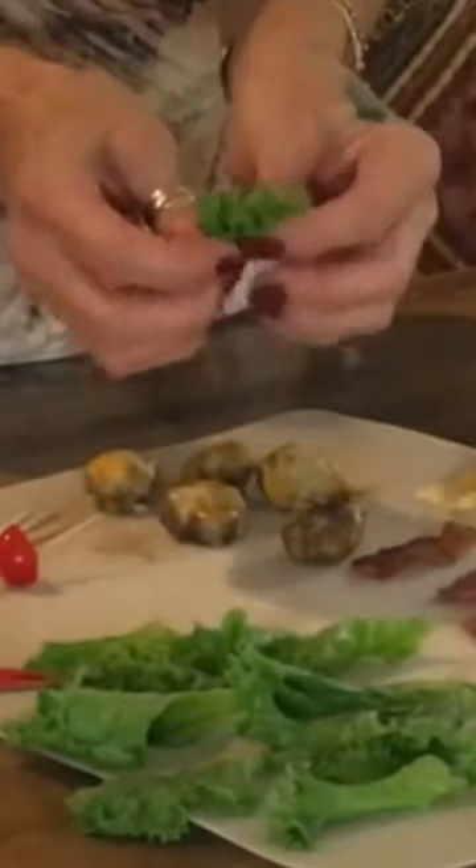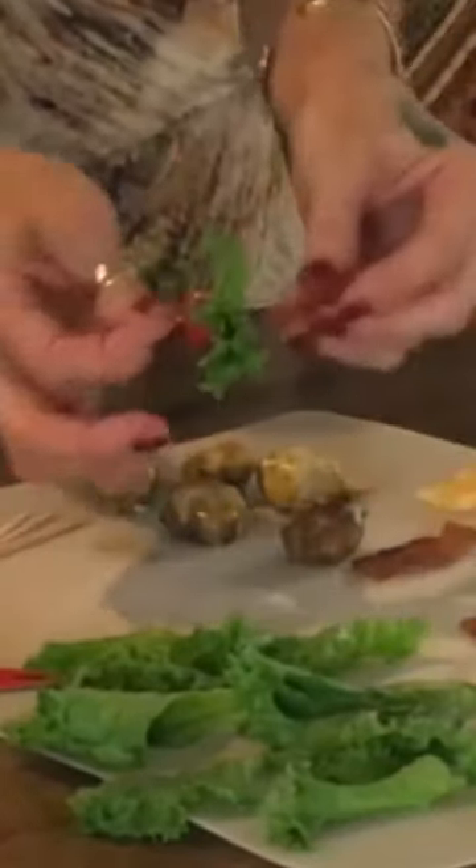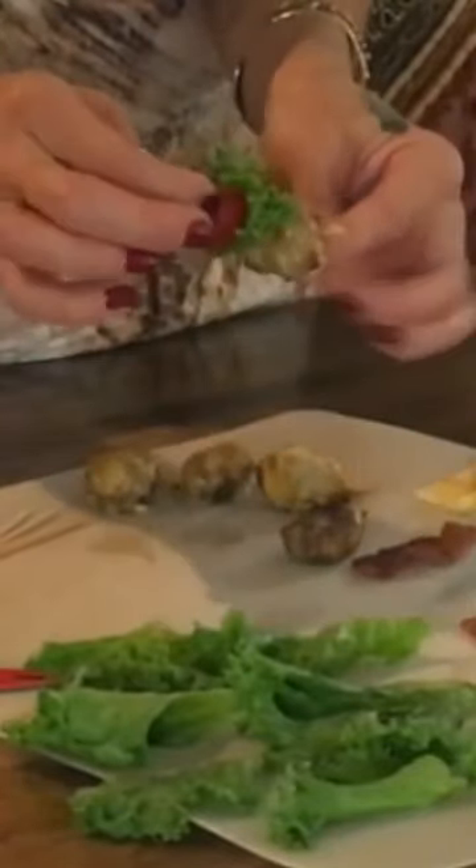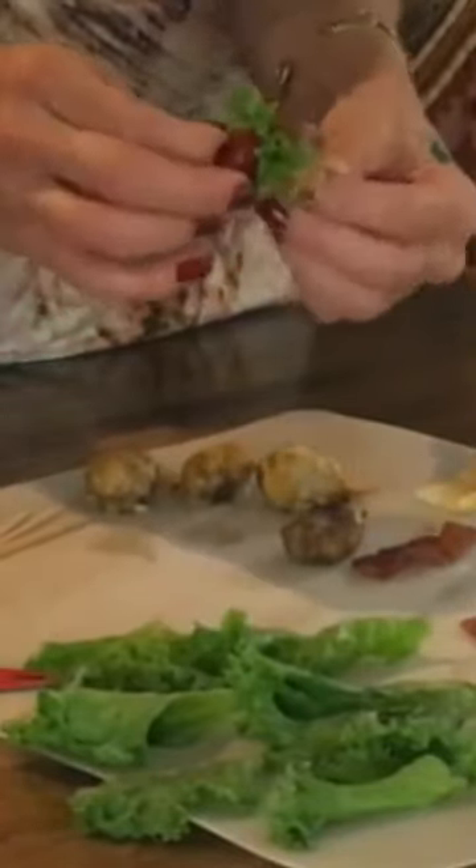The tomato goes on first. Fold your piece of leaf lettuce over a couple times and stab that on next. Take your bacon, put that on, and then stab your little cheeseburger. And there you have a bacon cheeseburger appetizer for your next party.